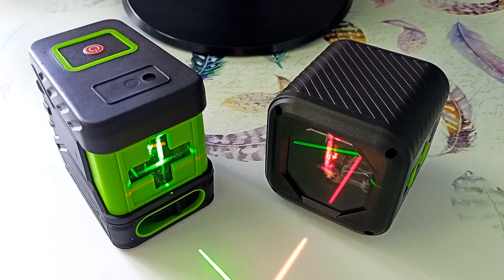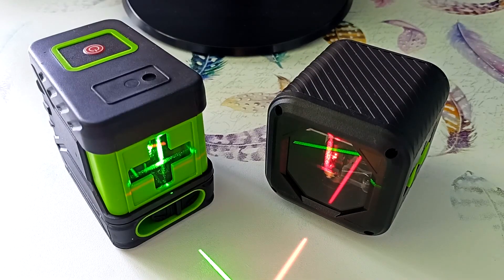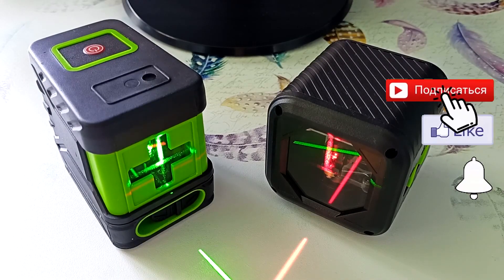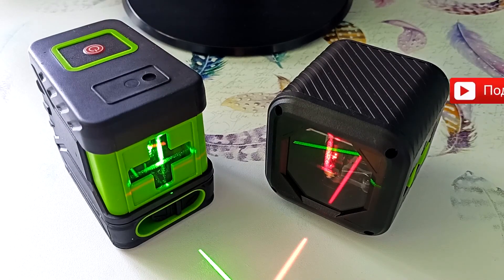If you have any questions about these laser levels, ask them in the comments. If you know other examples of how to use similar devices, write about it in the comments — other viewers will find this interesting. I left the link where I ordered the devices in the description. Share the video with those who might be interested, subscribe to the channel so you don't miss new videos, and like. See you in new videos!